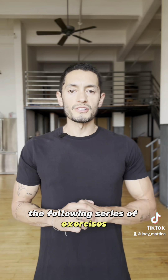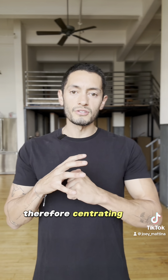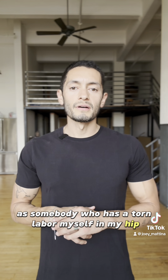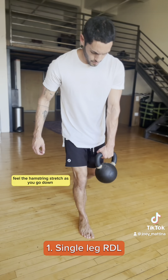The following series of exercises are aimed at balancing the musculature on the hip, therefore centrating the joint. As somebody who has a torn labrum myself in my hip, I do these exercises regularly and they keep me symptom free. So please, let's get started.